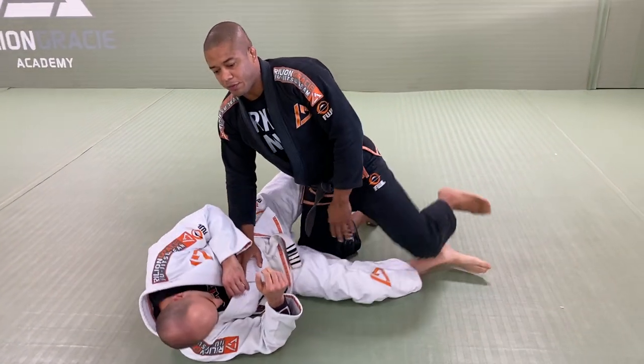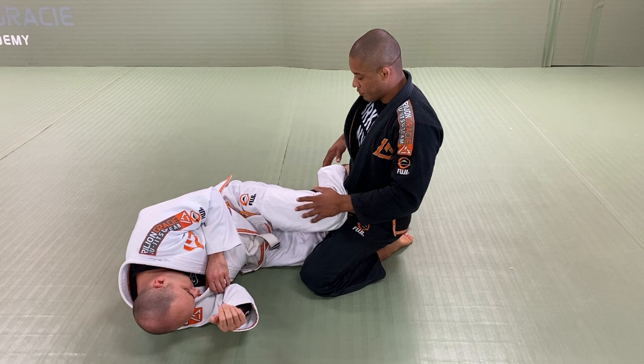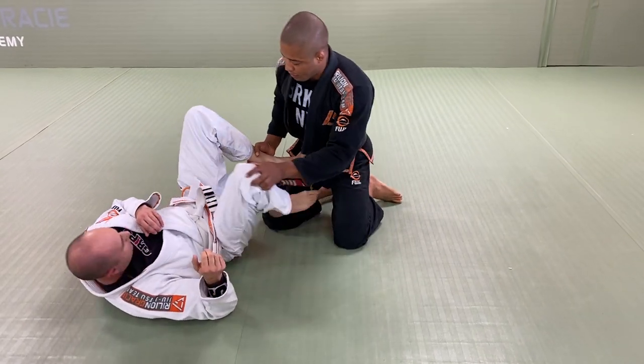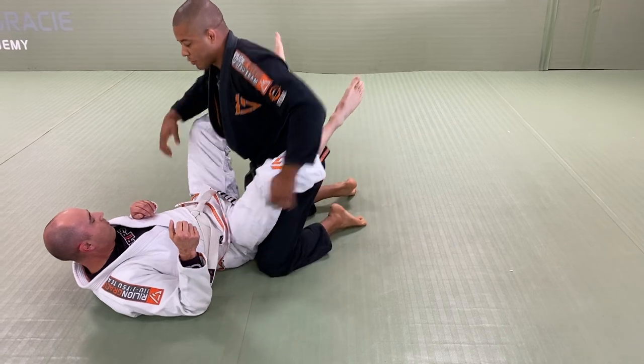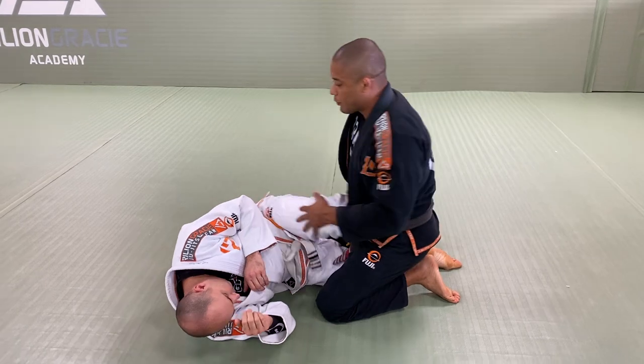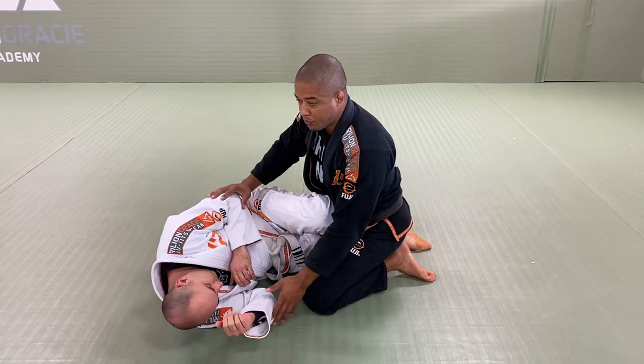As soon as I pass frame one, I close this and close the guard. As soon as I pass this, this is frame two, and then the arms are going to be frame three.